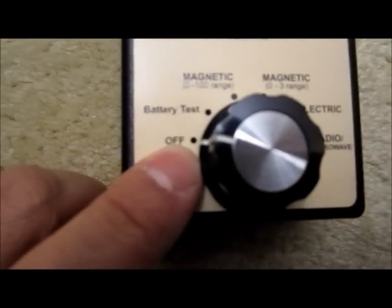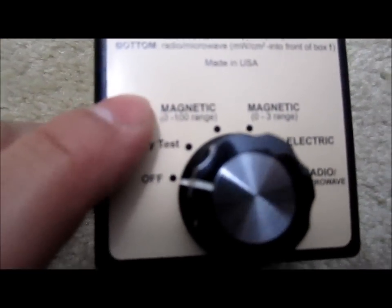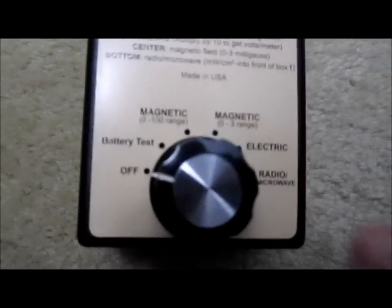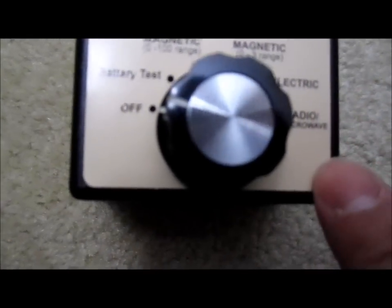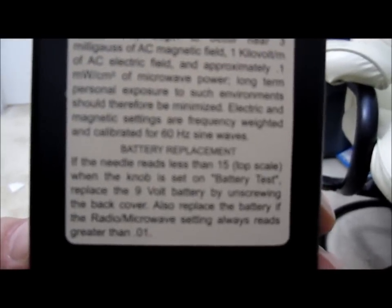Basically they have an off button, battery test, magnetic range of zero to 100 or one to three. There's electric mode and there's a radio microwave mode. It's very small and compact. On the back it is calibrated for 60 Hertz sine wave.